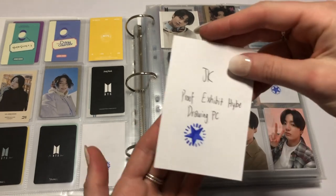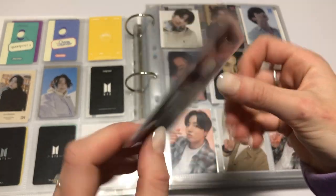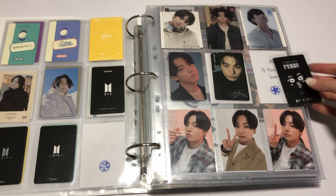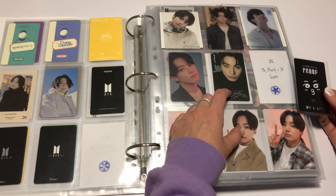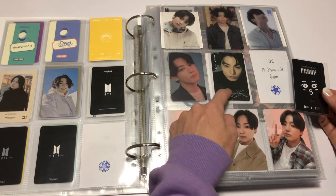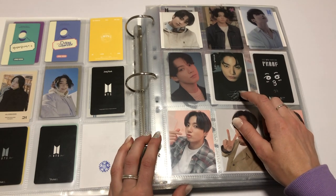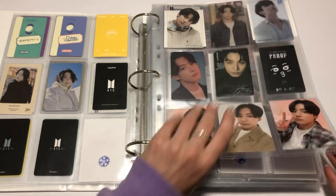Then we have the Proof Exhibition HYBE Drawing PC, in which I got JK. There's another version of this from Tokyo — it has Tokyo Sky Tree on the back. There's also another version from the Tokyo exhibition of him looking to the side, but it's currently really overpriced. So maybe I'll put that there, but eventually I'll rearrange it because I want to get the one of him looking to the side.